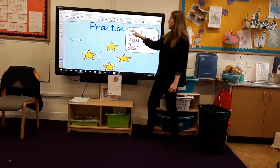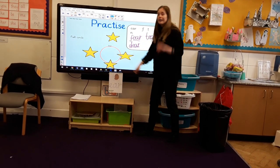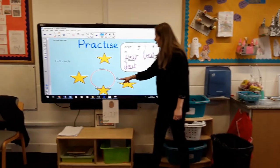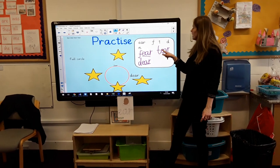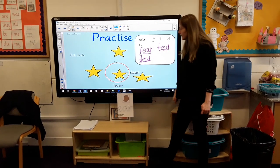Shall we have a little peek and see if we've got them right so far? Yes we have — well done! We've got two right. Let's have a look at this one — yes, we've got it right.